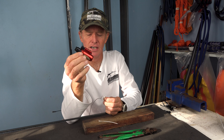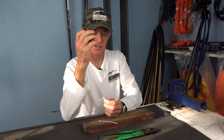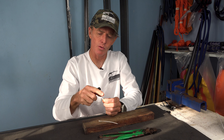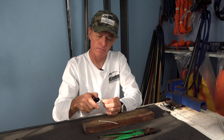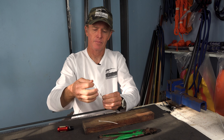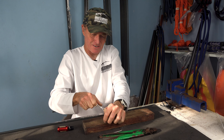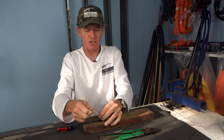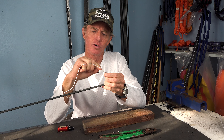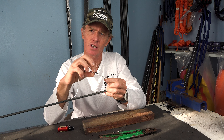Another handy tip is to use a jet lighter as opposed to a normal lighter. These lighters you can use in the wind, so they operate well on a boat. But more importantly, you can direct the heat away from the line, which is also now wet. Get that little burn, round that off nicely, and now you can pull this back into position. Give it a good tug to make sure it's all tight.